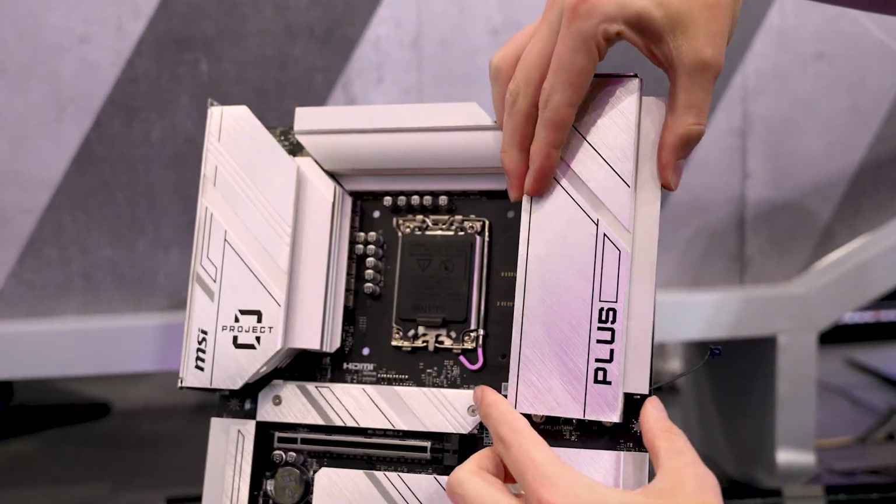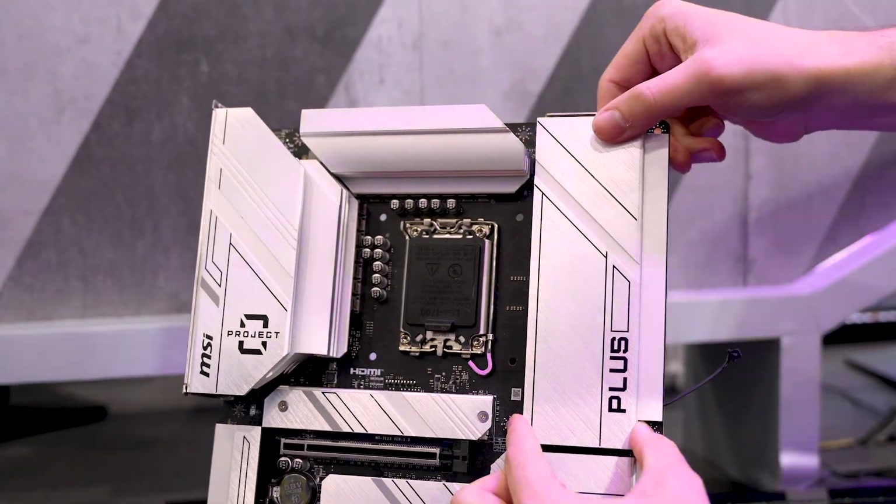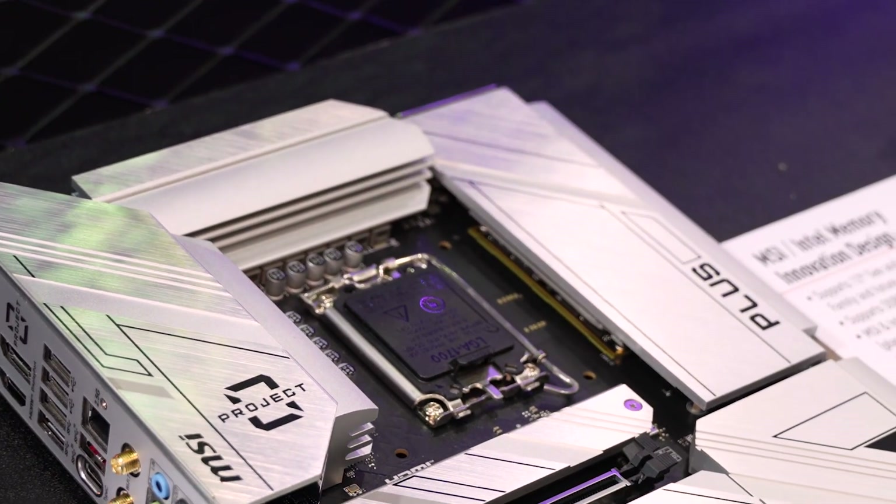Just slide a cover on it like an SSD cover and it's completely gone — out of sight, out of mind. No cables, no RAM, no mess. So the question is, what are we going to get rid of next year?